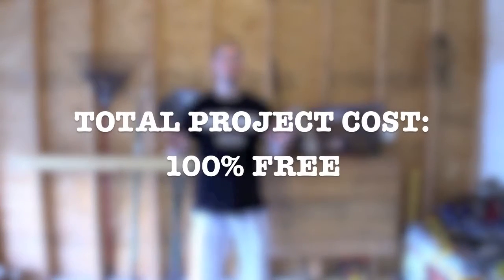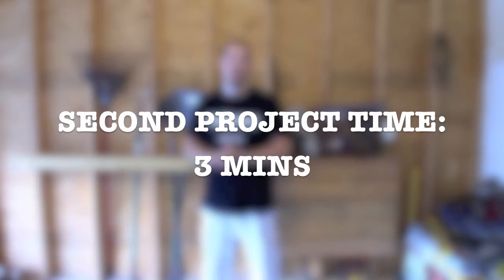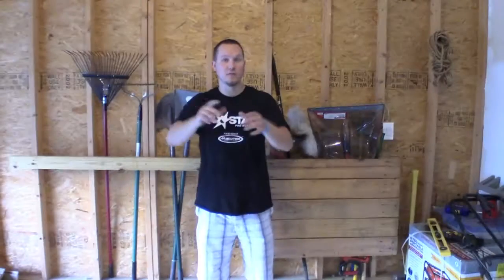Two different ways to help organize your garden tools and other tools in your garage, and both projects cost 100% free — just use leftover wood, screws, and brackets from other projects. The project time for the pallet took roughly 30 minutes; the project time for the 2x4 across the studs took literally about 3 minutes. Good luck — if you have other ideas, leave a comment. Take it easy, until next time, God bless. Peace!